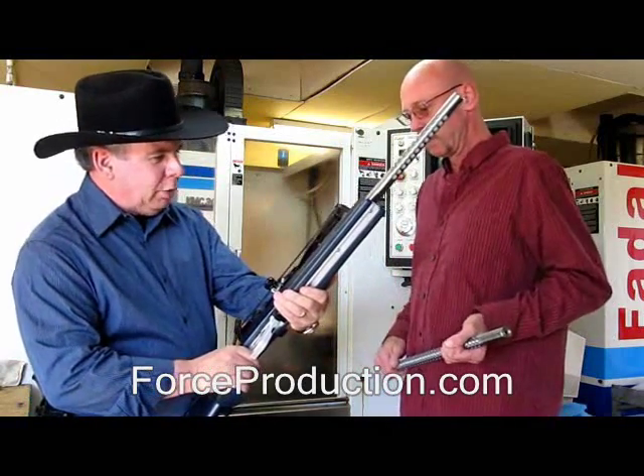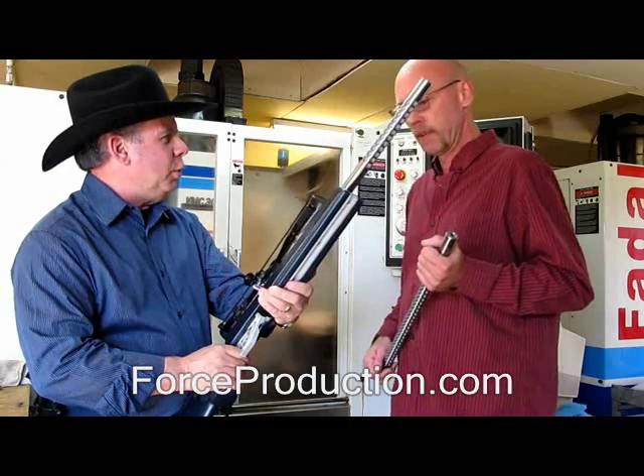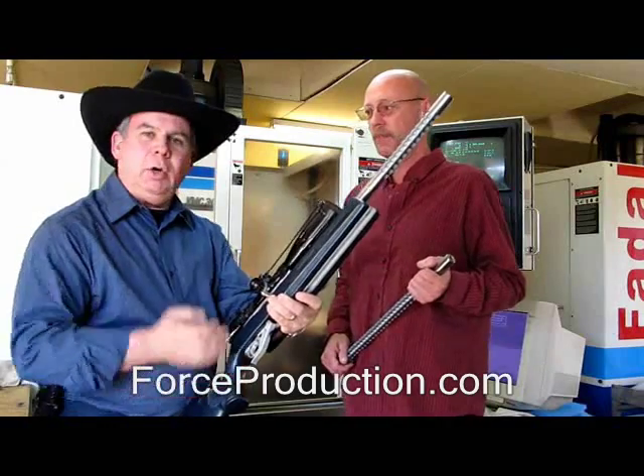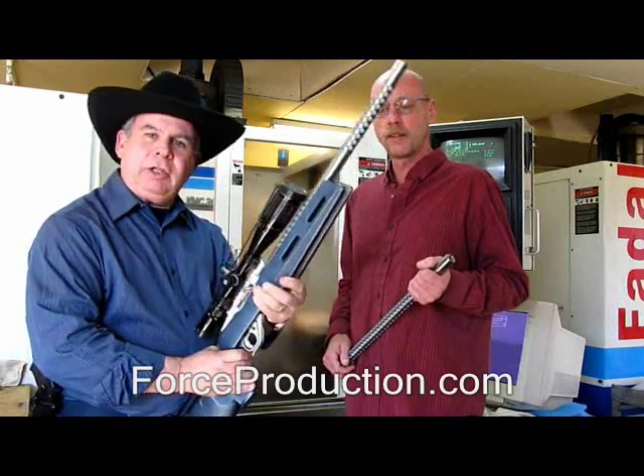Very nice. I'll tell you what, a beautiful firearm. Good luck with this whole system here. This is absolutely wonderful. Thank you. All right, I'm Carl Braun, and we're with the CEO of Force Production, Charles Watson, here in Liberty Hill, Texas. And we'll catch you next time around.